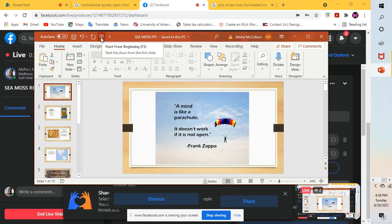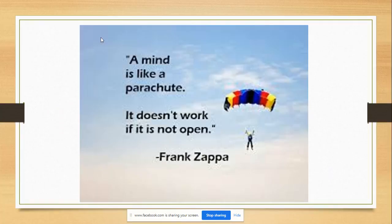But before I dive in, as I always do, I like to start with a quote. This seemed to be very befitting for today's topic of discussion since we are doing the CMOS jail recap. So the quote for the day is: a mind is like a parachute — it doesn't work if it's not open. So remember that, and I ask you, along this presentation, to please keep an open mind.